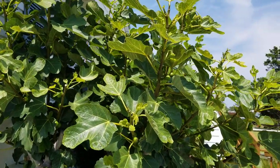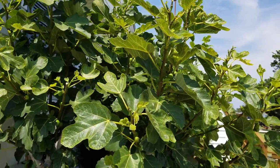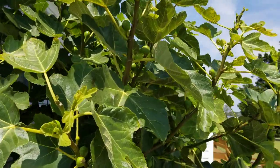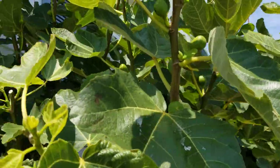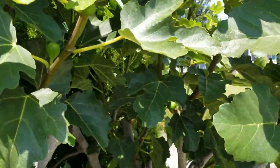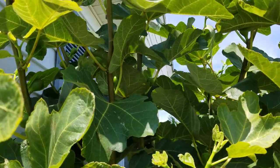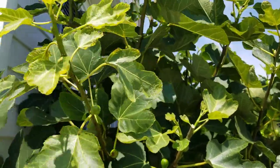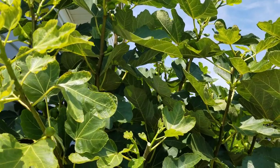I want you to look back at that other video because I've done a series of videos on this tree. I'm going to show you something important today — I'm going to show you why I pinched this tree in the last video. And it wasn't to formulate figs, because you will note in that video that the tree already had plenty of figs — one in every node, and sometimes two, as is the case with this very vigorous variety.